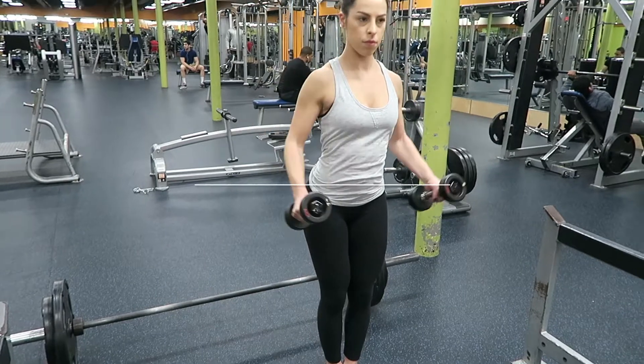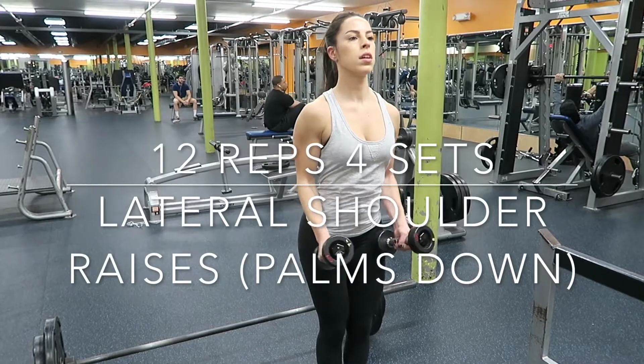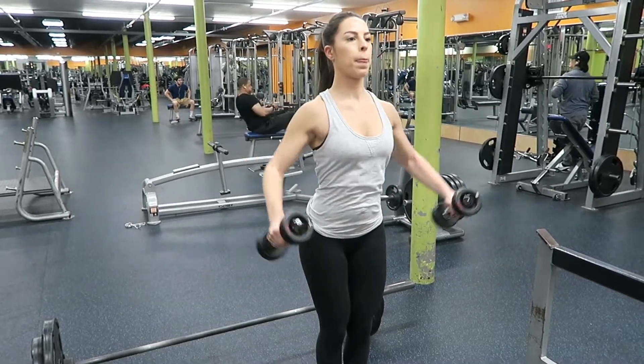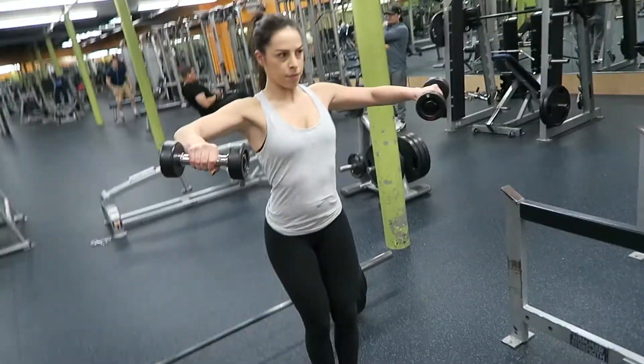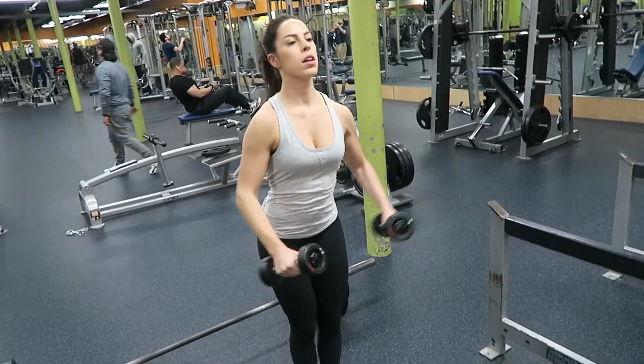Then I did 12 reps and 4 sets of a lateral shoulder raise with my palms facing downward. This time I have a bend in my elbows. Just bring your arms up, squeeze your shoulders at the top, and then come back down.